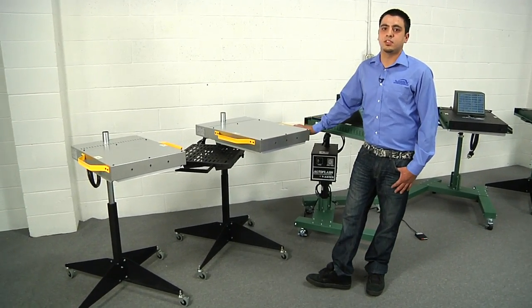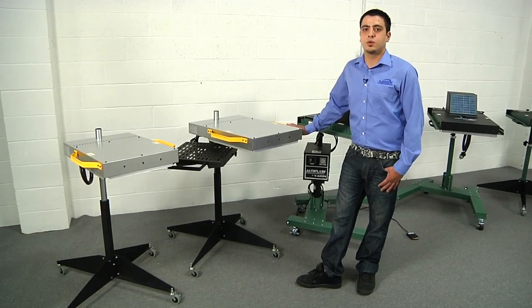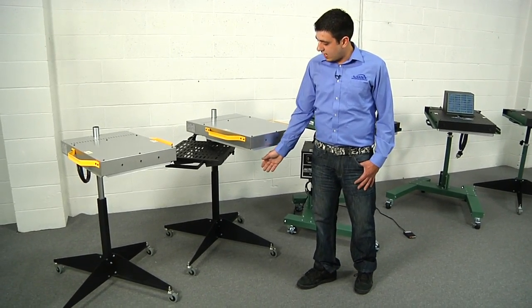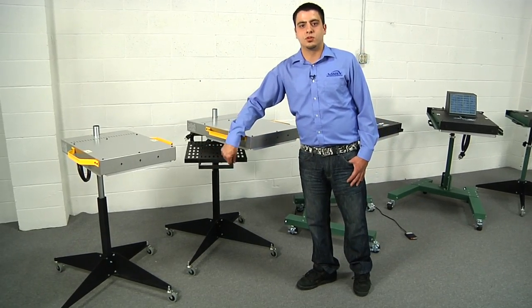Next up we have the F1000. It's an 18-inch square heater with a high-low heat control. The F1000 is sitting on our standard stand and has our optional rotary table.